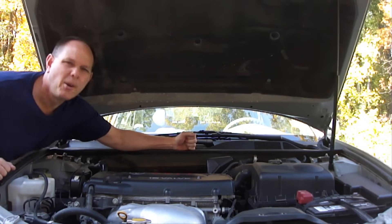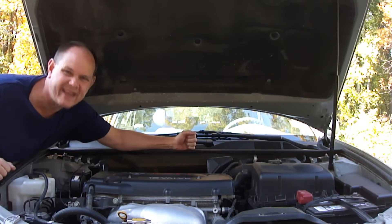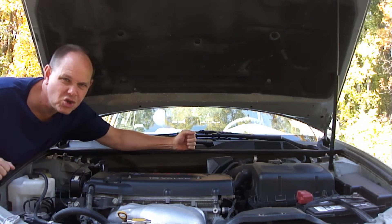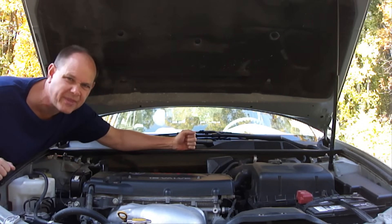Hi everybody, Paul here. Today I want to talk to you about tension adjustment on the serpentine drive belts of your car's engine, so stay tuned. Most people aren't going to go out and buy a special tension gauge to check the tension on their serpentine drive belts, so let me show you a safe and easy way to check the tension without any special tools.